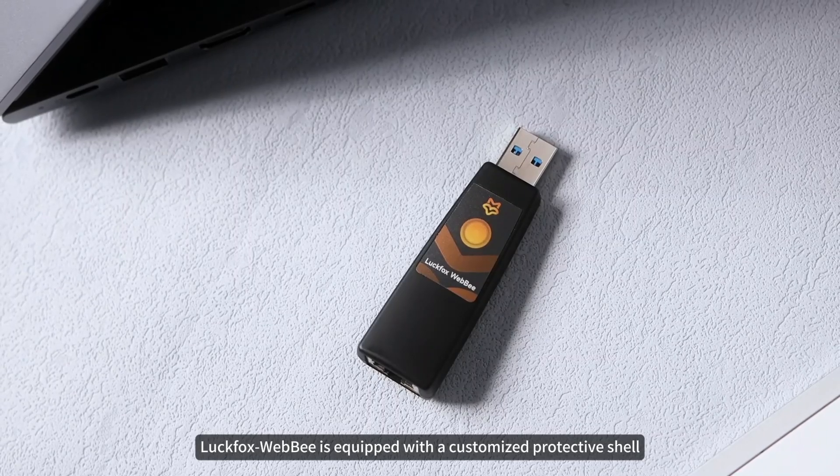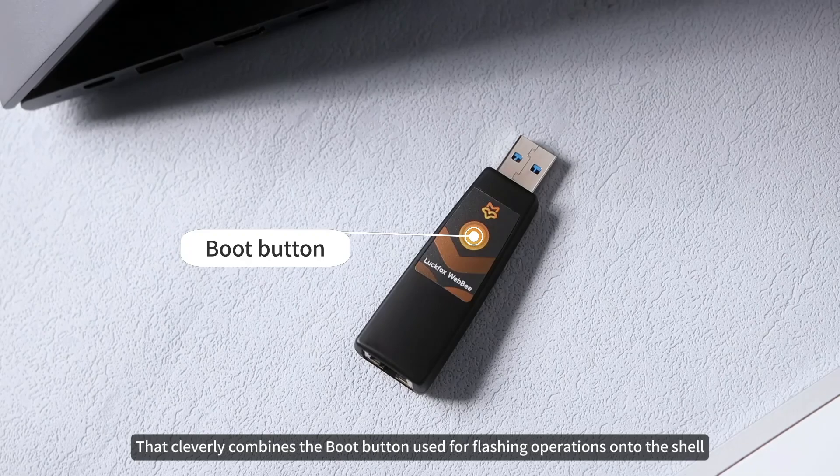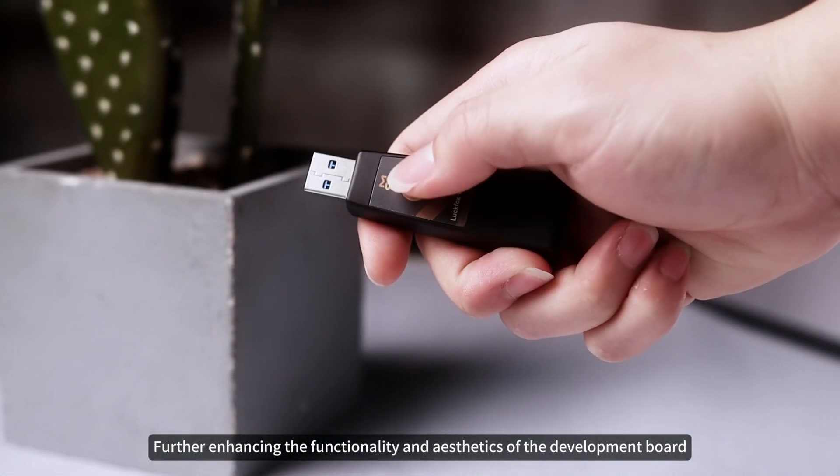Luckfox WebB is equipped with a customized protective shell that cleverly integrates the boot button used for flashing operations onto the shell, further enhancing the functionality and aesthetics of the development board.